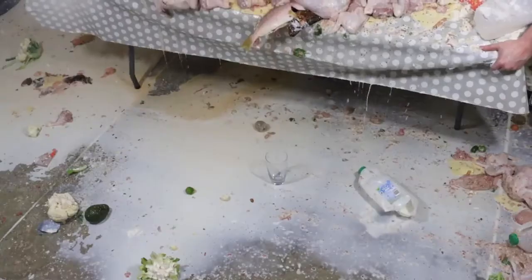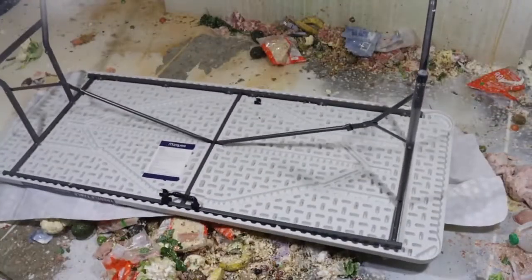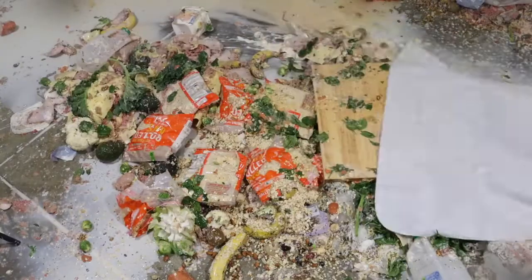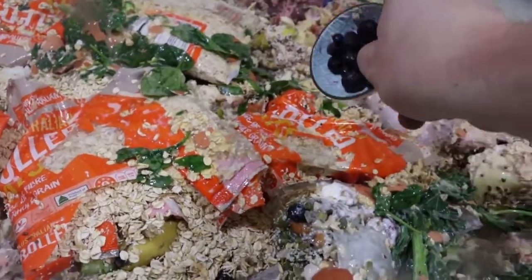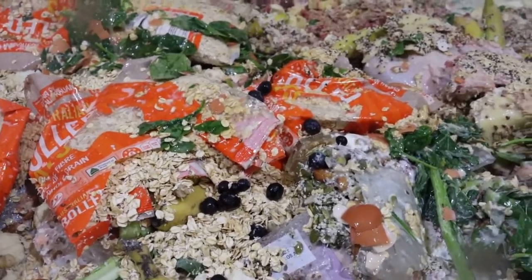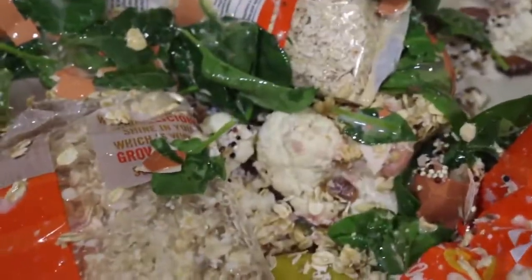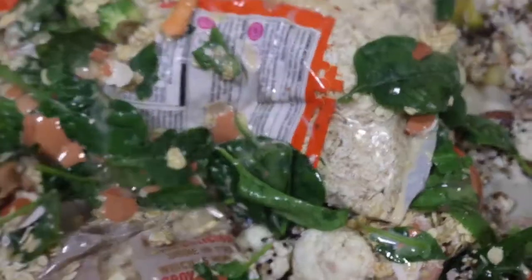Place down a glass and slowly pour the mixture into the glass. Garnish with blueberries — that looks really good! Place a straw into the protein shake and enjoy.